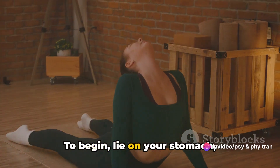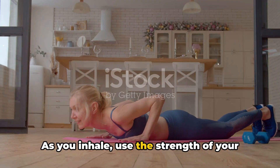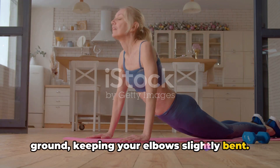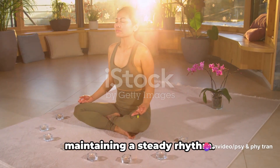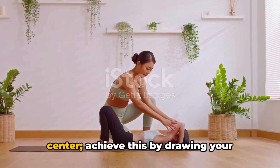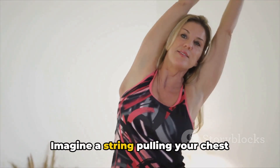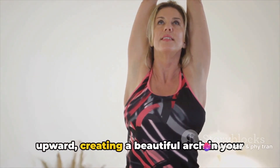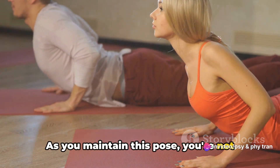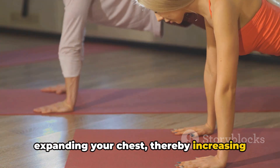To begin, lie on your stomach, positioning your hands under your shoulders. As you inhale, use the strength of your back muscles to lift your chest off the ground, keeping your elbows slightly bent. Allow your body to move with your breath, maintaining a steady rhythm. This pose is all about opening your heart center — achieve this by drawing your shoulders back and down. Imagine a string pulling your chest upward, creating a beautiful arch in your upper body. As you maintain this pose, you're strengthening your spine and expanding your chest, thereby increasing your lung capacity.